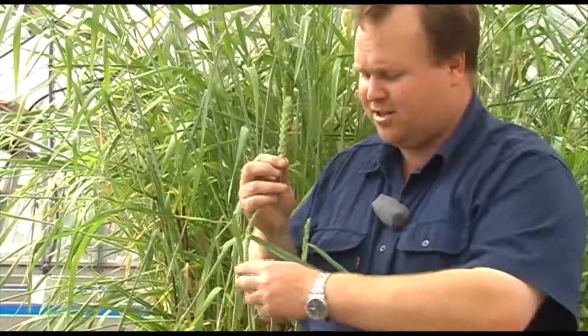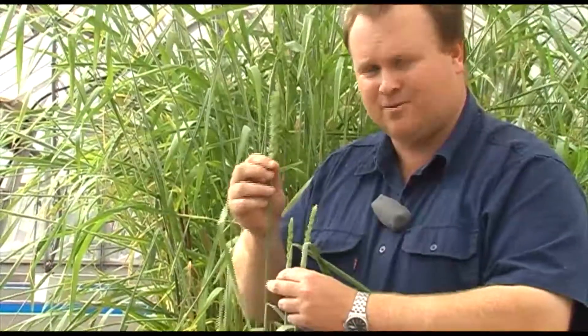Now we're screening them for resistance to Pratylenchus neglectus to see if we can find landraces that have resistance to both of the major root lesion nematode species in the northern grain region.